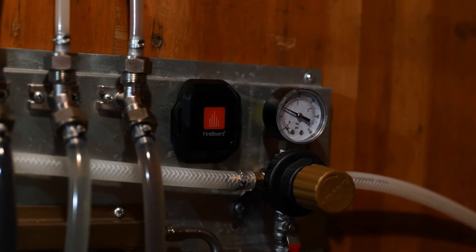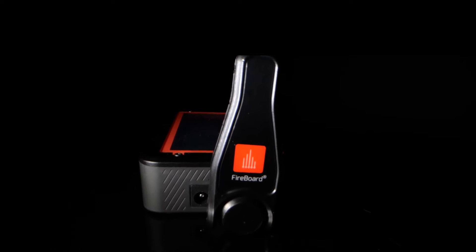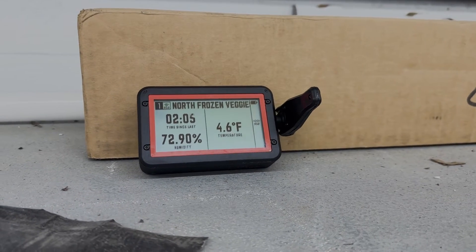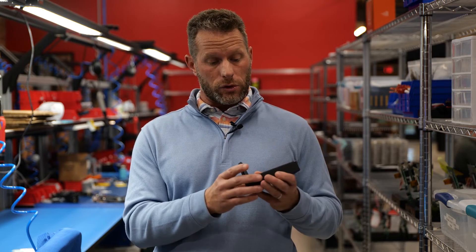Here I have a Fireboard 2, and what I've done is installed an antenna on it. Now all of a sudden the Fireboard 2 becomes a base station. This can receive all those lower frequencies from the Beacons and other products in the future, giving the Fireboard 2 S1G capability.